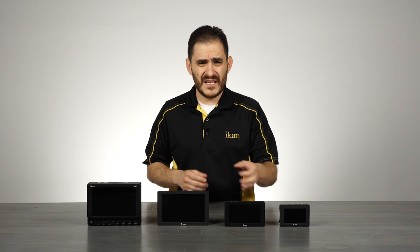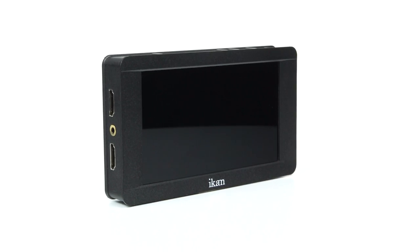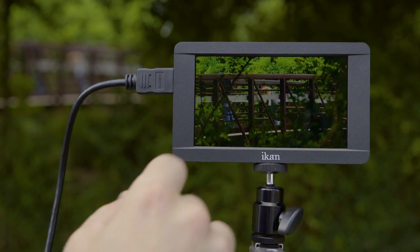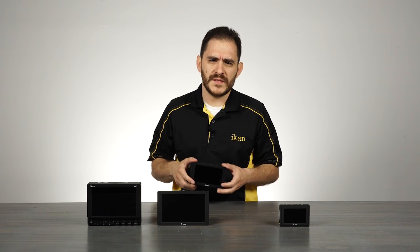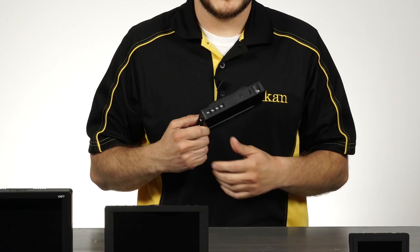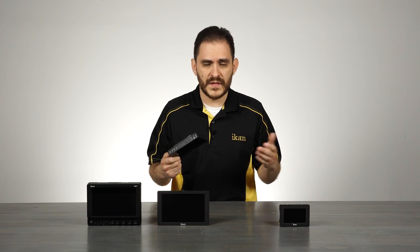From there we can go to our DH5E, which is unique because it features a touch screen. The LCD panel is 1920 by 1080, so it's a full HD panel. The touch screen allows you to actually pinch and zoom into your footage so you can make sure that you're in focus — very important when dealing with 4K footage — as well as a double tap to go into one-to-one pixel mode. Just a quick double tap and you can get in there and start focusing without wasting any time. Everything is still accessible through standard buttons as well, so you've got options.